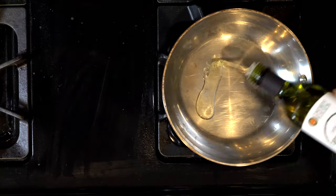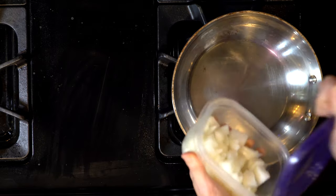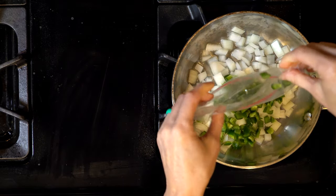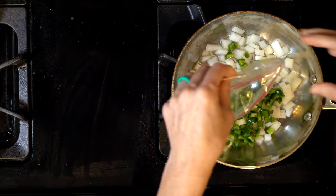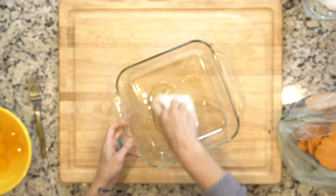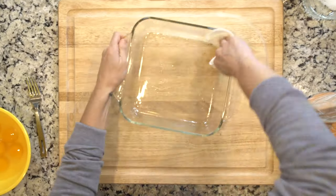Start by heating the oven to 350. Heat some oil — or even bacon fat if you have it — enough to cover the bottom of a medium skillet over medium-high heat. Add the onion and jalapeños and cook that for five minutes, then grease a casserole dish and layer the ingredients in the casserole dish as follows.